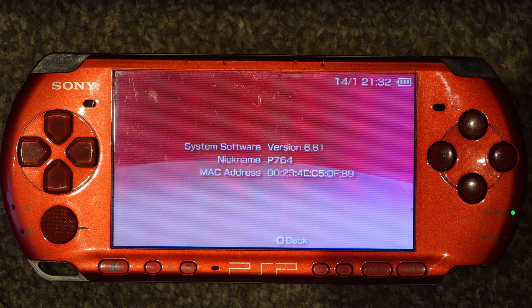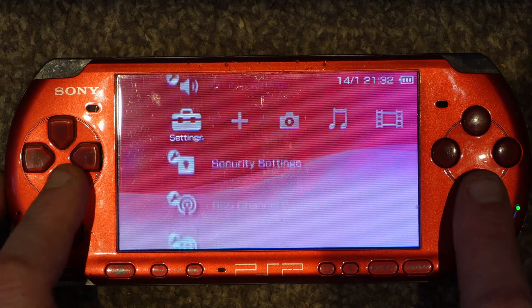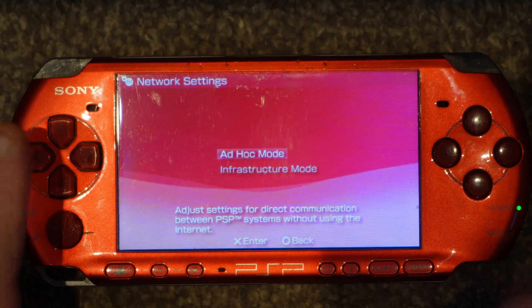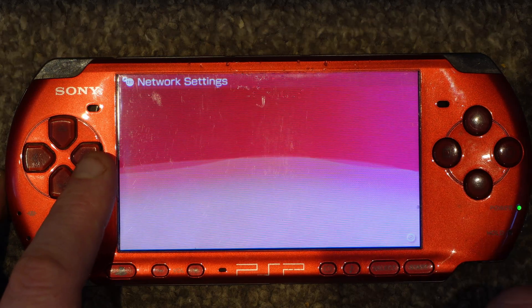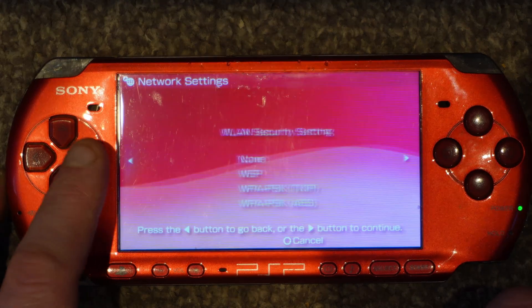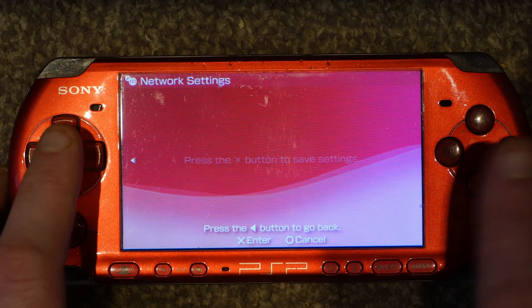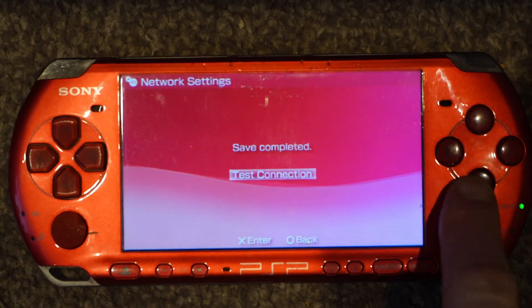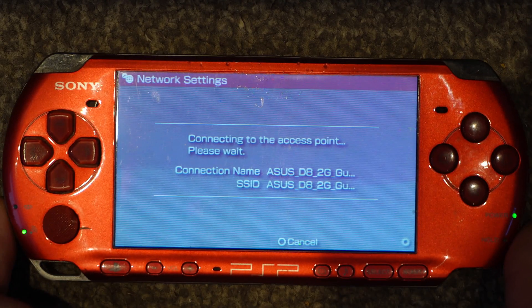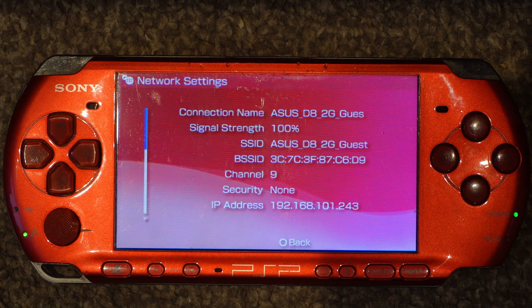Once you've checked the firmware, you want to connect it to the internet. Go down to Network Settings, Infrastructure Mode, and select your network. If you need to enter a password, go straight to the end and press X to save the settings, then test the connection to make sure everything's okay. One thing to know: it will only connect to a 2.4 GHz connection — it will not connect to the 5 GHz band.